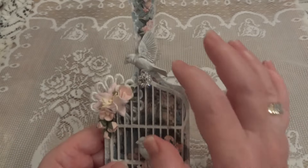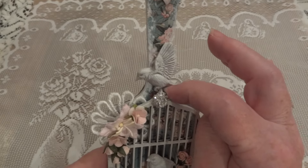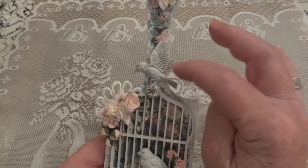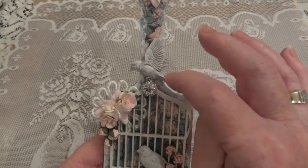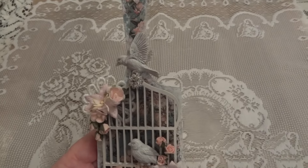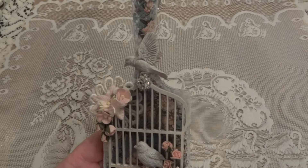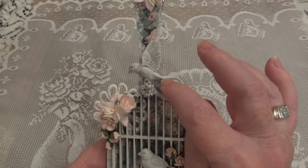The birds are from Prima. This one — I don't know if you'll be able to see — but his claws are out like he's in flight and holding on to his prey. I wanted it to look like he was holding on to the bird cage, so I put him right there.